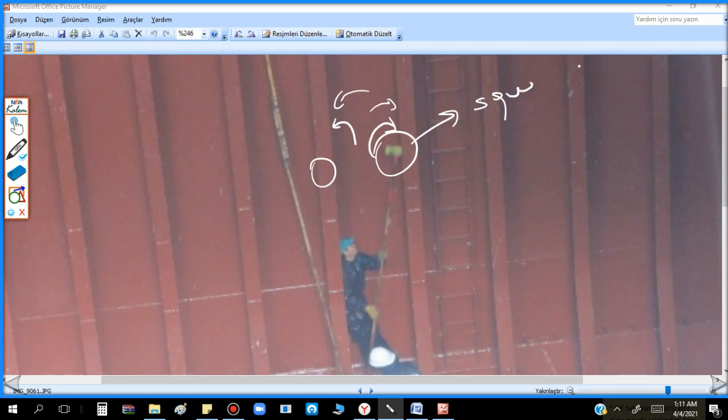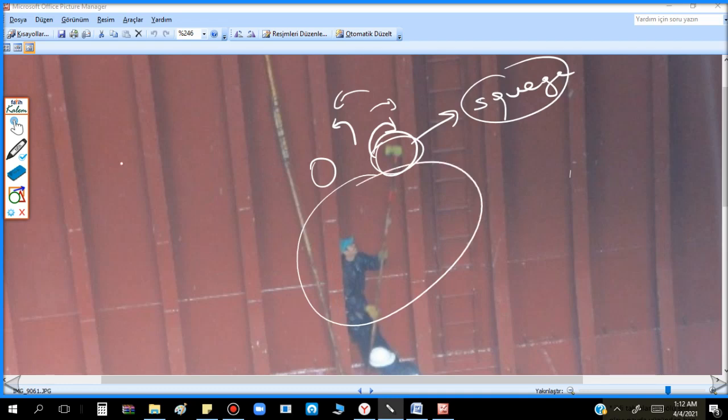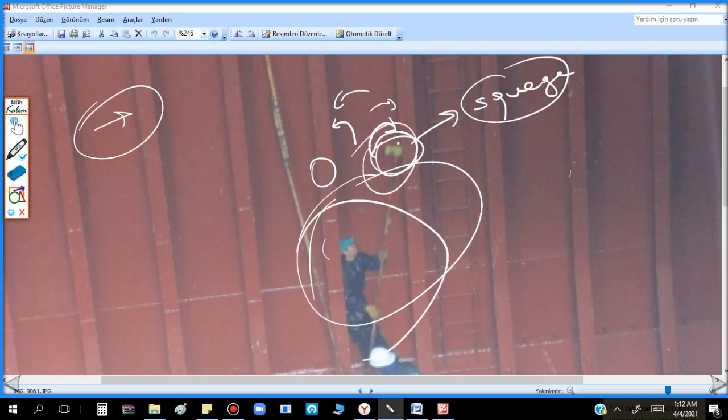You need a squeegee mop for that area. This is also another part of cleaning. When you finish chemical washing, rinse with fresh water, and then the second pass starts: back side cleaning at low levels and high levels. This is also minimum one day's work per cargo hold.